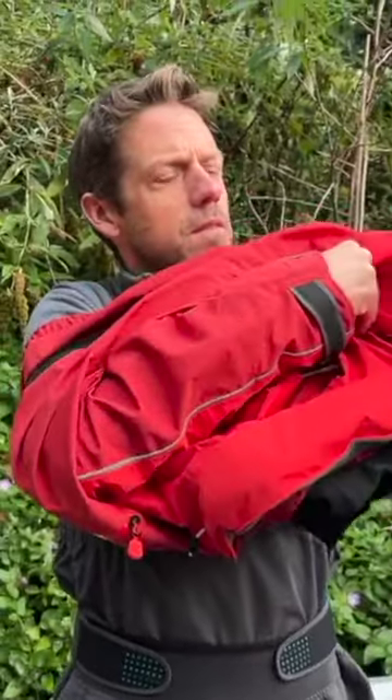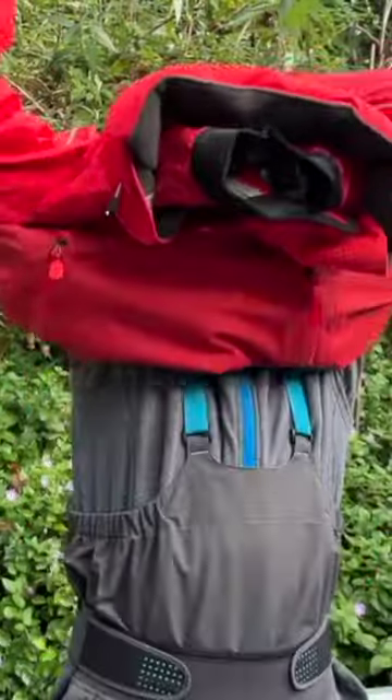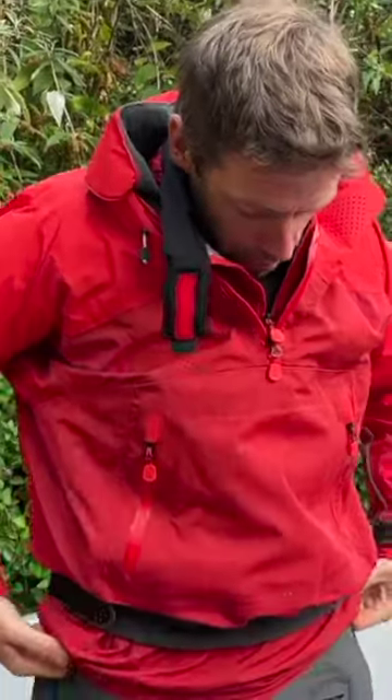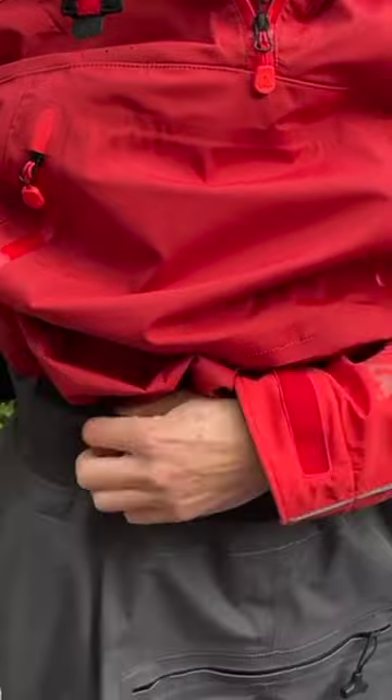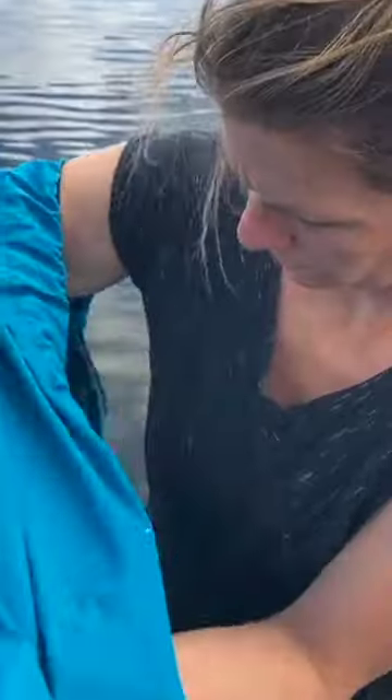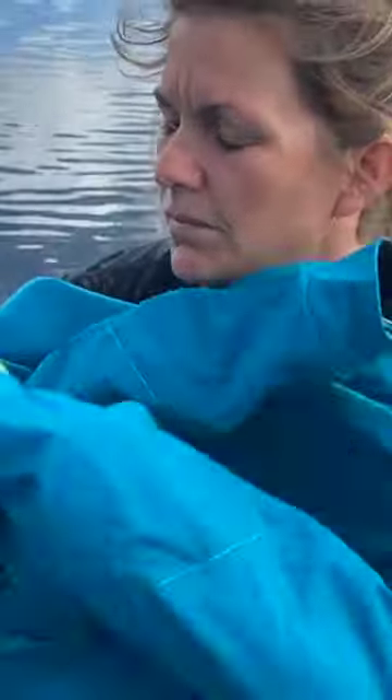If you're looking at a two-piece suit or separates, this consists of a separate jacket and waterproof trousers which can be cleverly designed with a twin waist, which allows you to form a watertight seal when you wear them together.